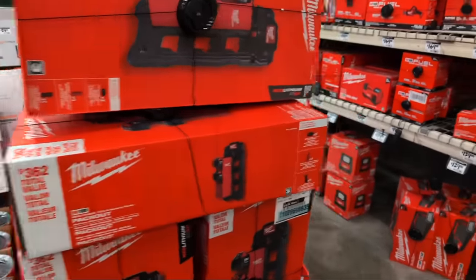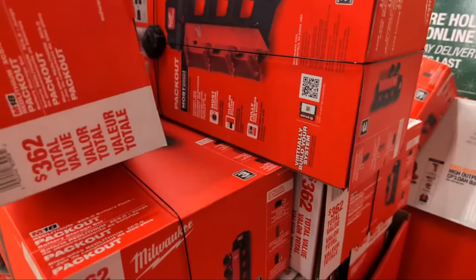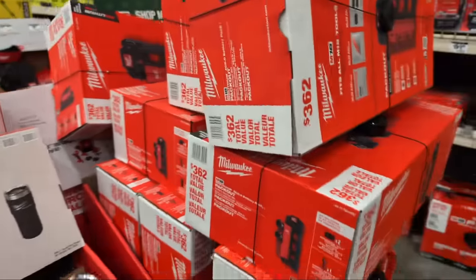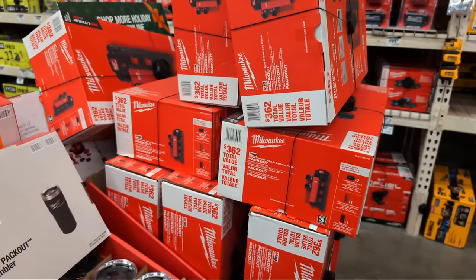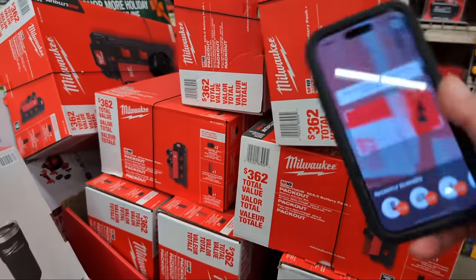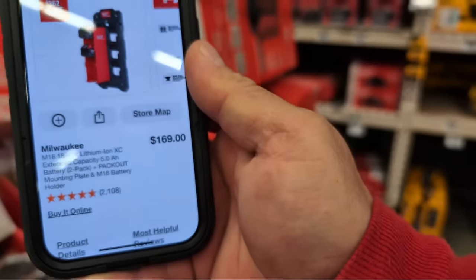The M18 kits were at $149 to $159 and they have a whole bunch here. I'm very surprised these are still here. I'm going to scan this - are you interested? Yes or no in the chat. They're now $169. Still a great price - you're getting two 5 amp hour batteries.